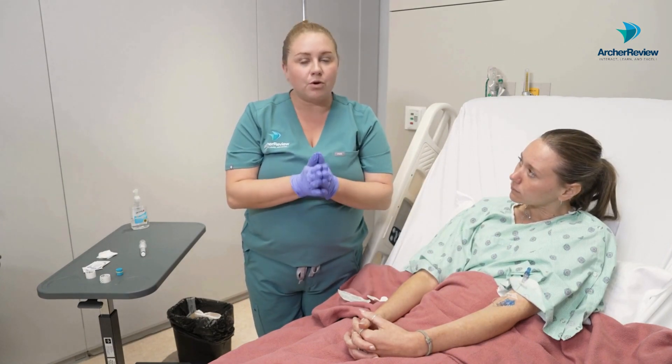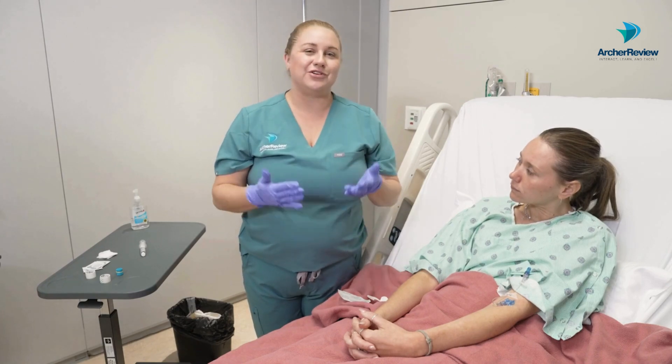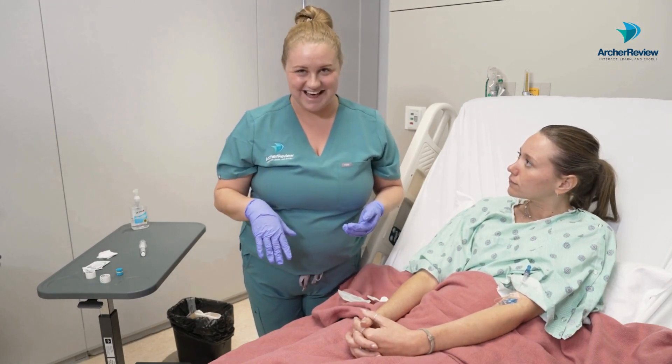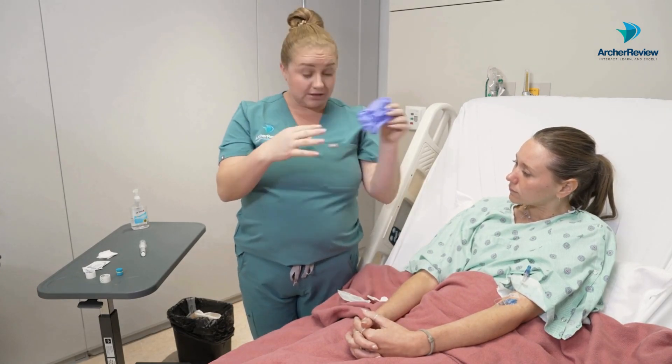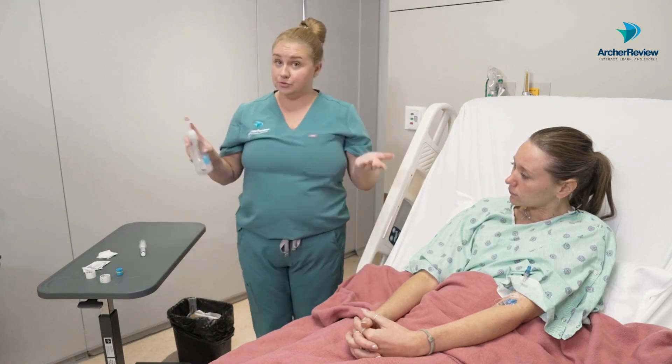Always follow your facility protocols regarding the frequency of dressing changes. But know that if they're soiled, you can make the nursing call to just go ahead and change that. Let's go ahead and dispose of our used gloves and our dirty supplies, then do more hand hygiene.